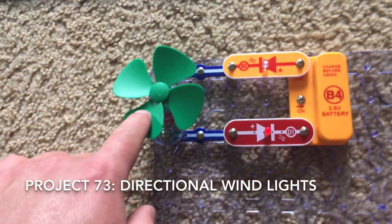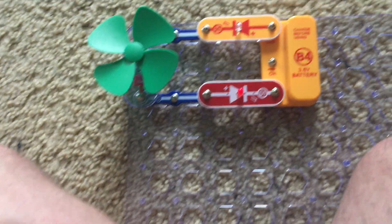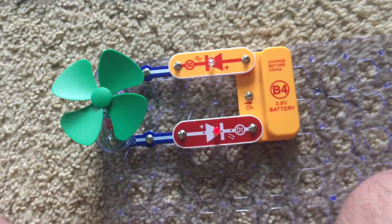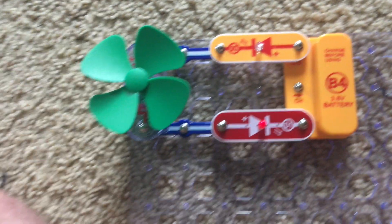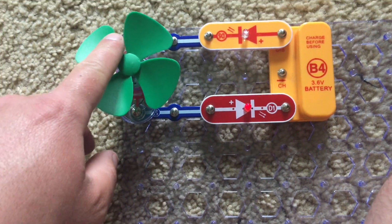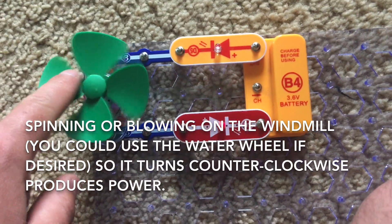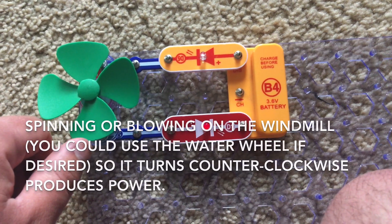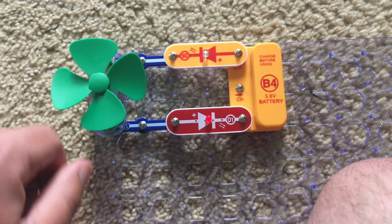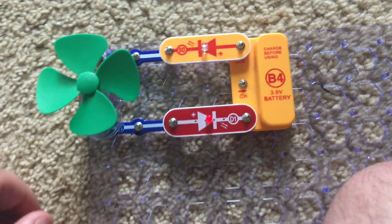The next project is very similar — we are just going to connect the motor directly to the circuit. You can use either the windmill or the water wheel. I am going to use the windmill and spin it counter clockwise. Alternatively, you could blow on the fan and it should spin to produce electricity.